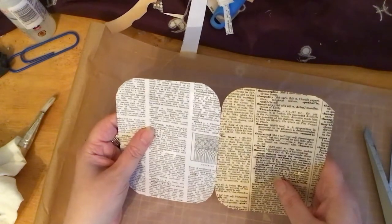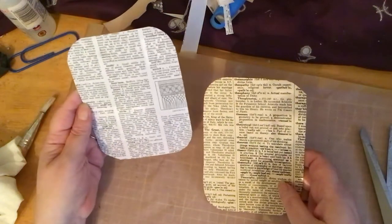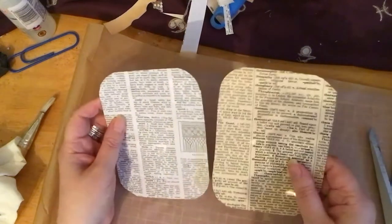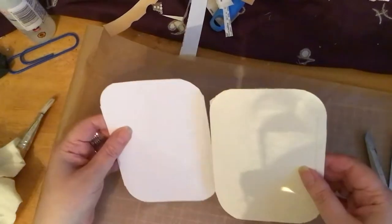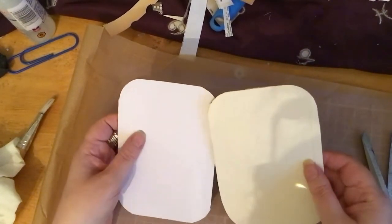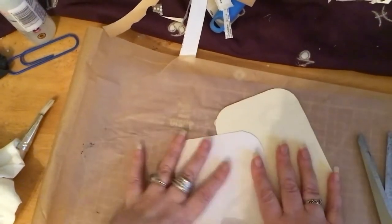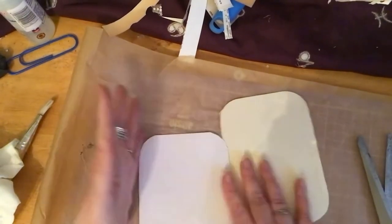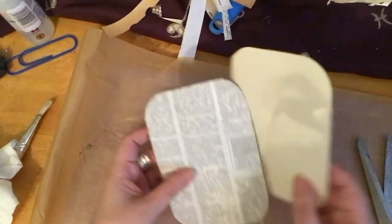I thought that might be quite fun. I don't think you can see through it, so that's good. We could stencil over this and just really decorate it. The good thing is that the backs are blank, so they'd be ideal for people to write on, journal on. You could stencil here, put stamps on here, cover it with scrapbook paper or more book page if you wanted to.